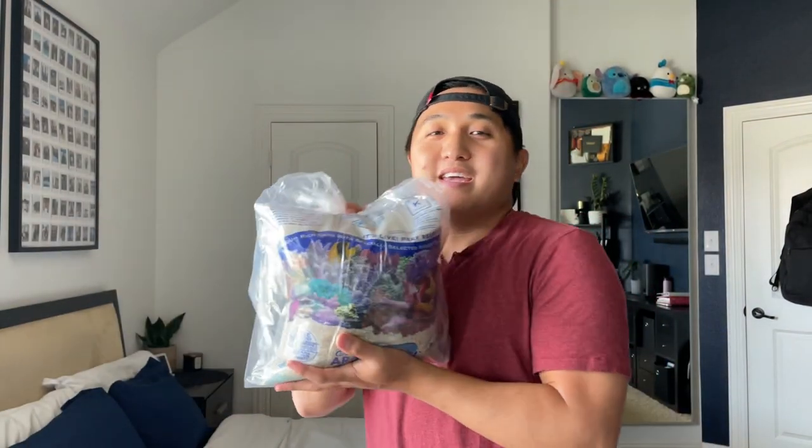I chose the Finnex heater because my dad runs one in his tank and it hasn't failed him yet — having reliable parts is gonna be key to the success of the tank. For the floor of the tank I decided to go with the always reliable CaribSea sand. The live sand will help me maintain a healthy tank and keep my mineral levels in check.